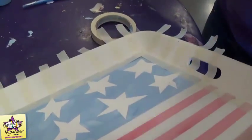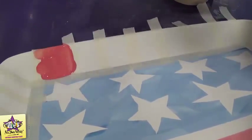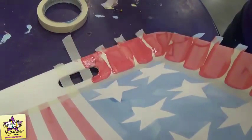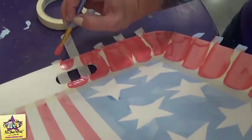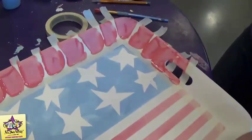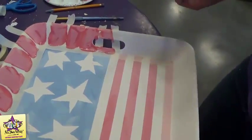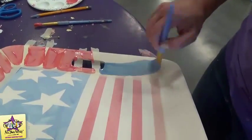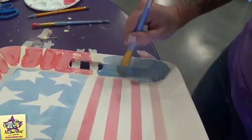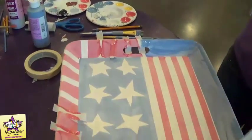Now we're going to paint one coat of red just in between the stripes. Once you've gone around with your red stripes on the top portion of the platter, you're then going to take your large square brush and just paint one coat of the darkest blue around the bottom part of the rim. And now we're just going to remove the masking tape.